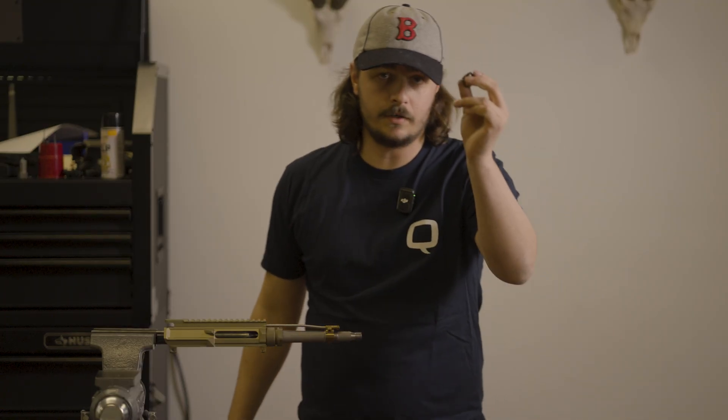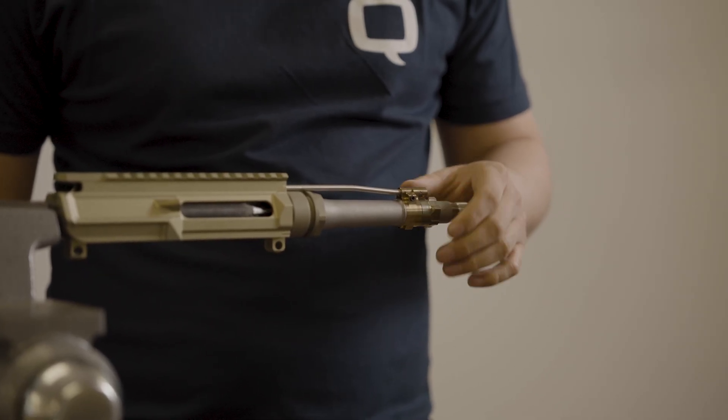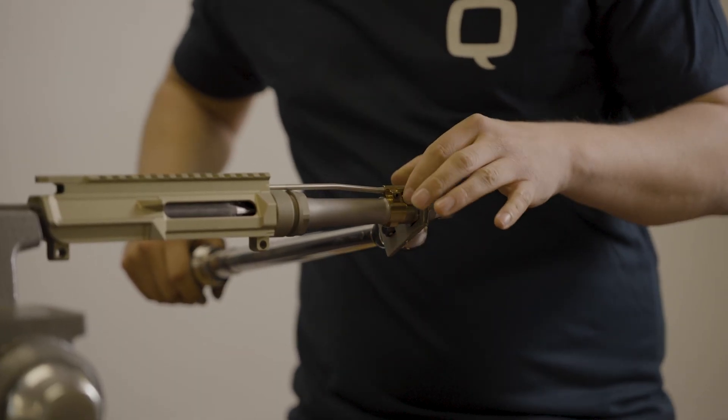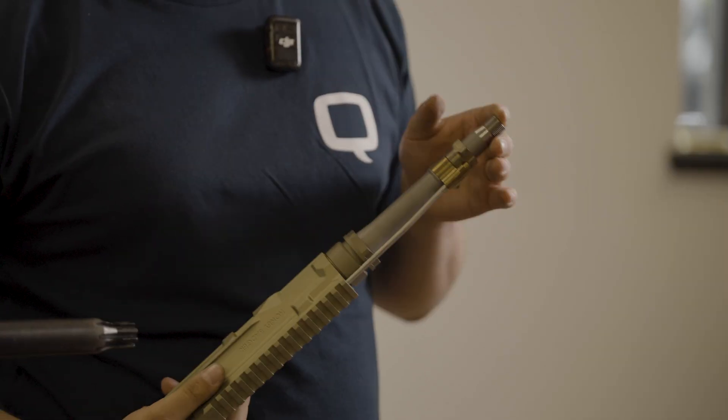Take our gas block jam nut, slide it over the barrel, and begin to thread — finger tight. I'm going to put 35 inch-pounds on it. Be mindful not to clip the front of your gas block or you might shear your pin. Now we have our assembled gas block and we're ready to test our subsonic round.